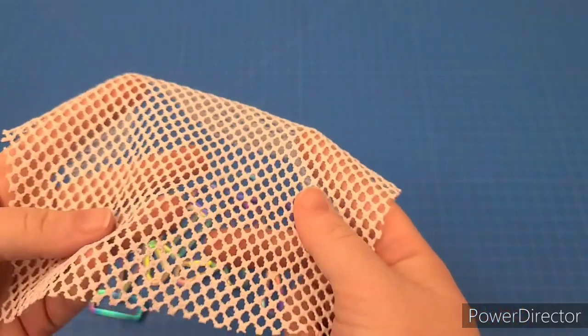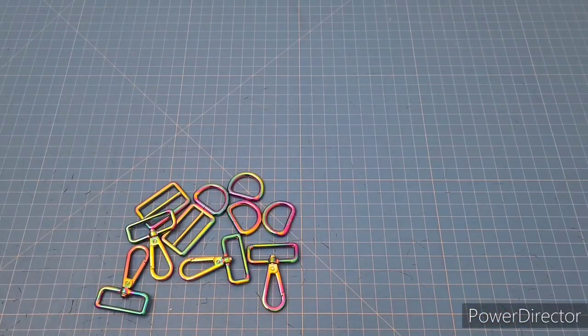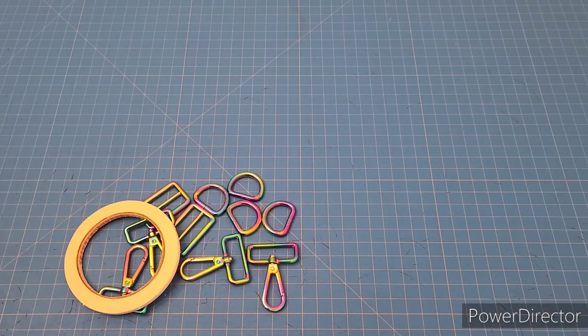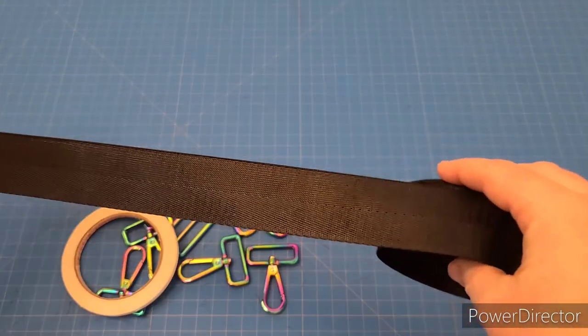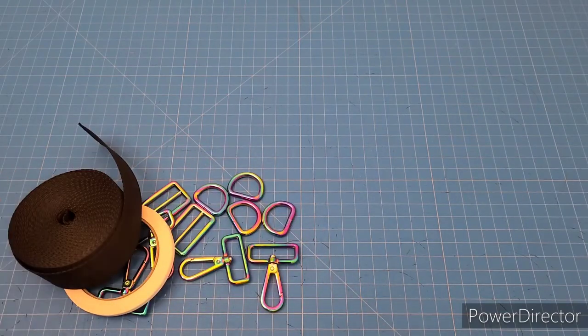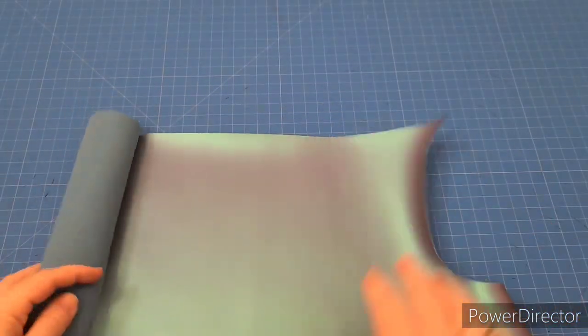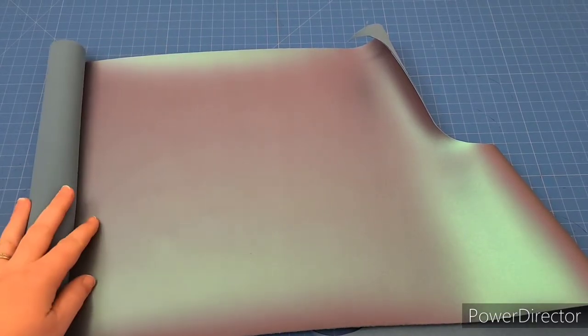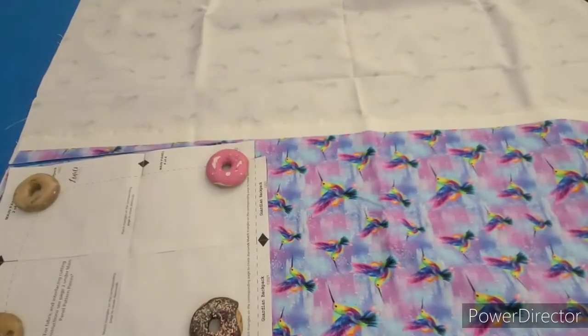I also grabbed some netting — I'm going to do mesh pockets for the inside, so if you have netting like this that's helpful. Double-sided tape is always helpful, and you want your one-and-a-half inch webbing. Let's get started on the cutting. The last thing you'll need is some vinyl — I've picked a beautiful shimmery one from Bob and Jen's Odds and Ends.